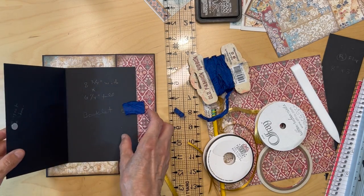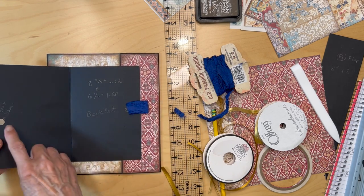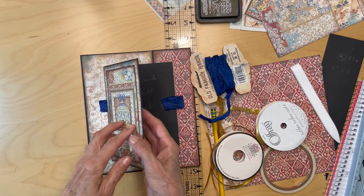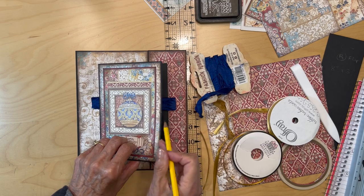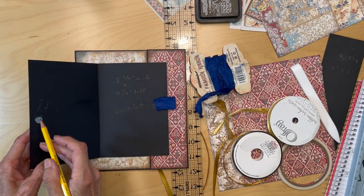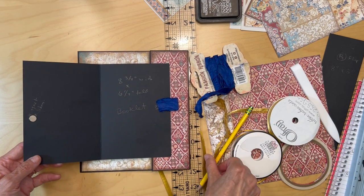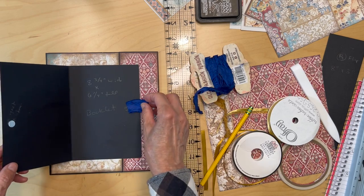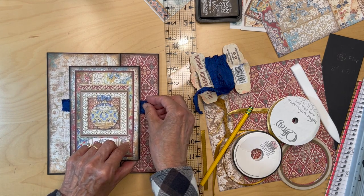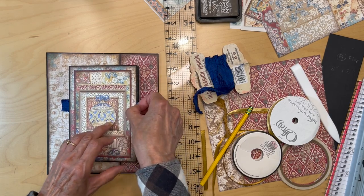We have this piece in now. We need to add the magnet — I put a magnet just below the halfway mark right there. I'm going to transfer the magnet over to the other side, but first I'm working on the ribbon. I want a ribbon pull to open up this little flap.